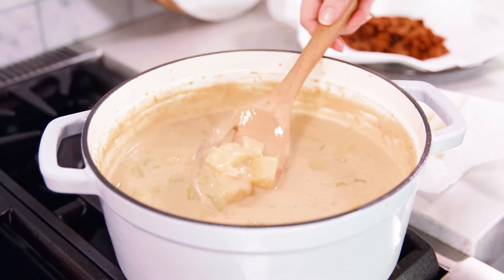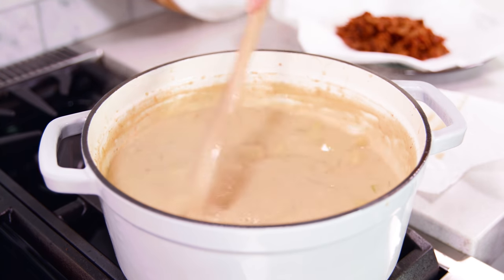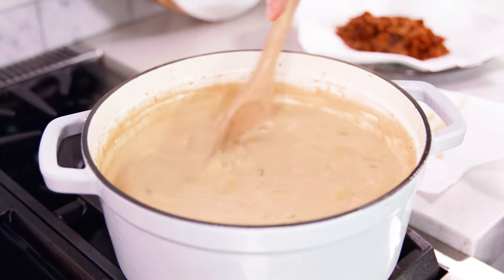Once your potatoes are tender, you have a few options: you can puree the whole thing for a smooth soup, puree half the potatoes for a somewhat creamy and chunky result, or leave the potatoes whole. I prefer to leave mine whole, but you can mash some in the pan if you want just a tad bit of creaminess.